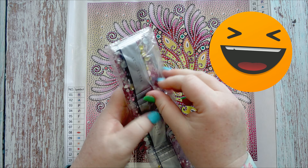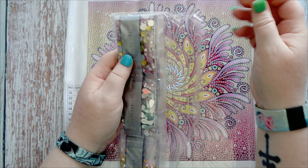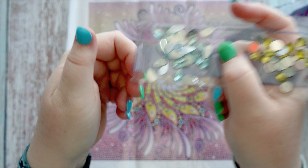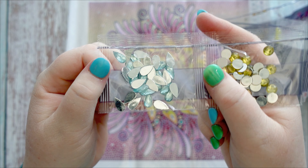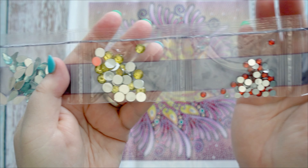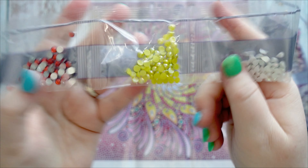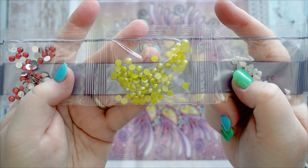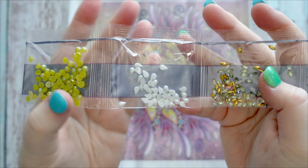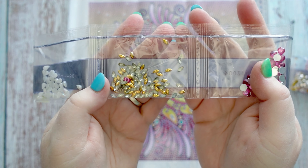That's very well sealed - that glue on this little plastic envelope is working very well. So let's have a look at the actual drills. You've got a beautiful light blue teardrop, yellow, red, looks like a yellow pearl, and a white teardrop pearl. And then you've got your marquees.